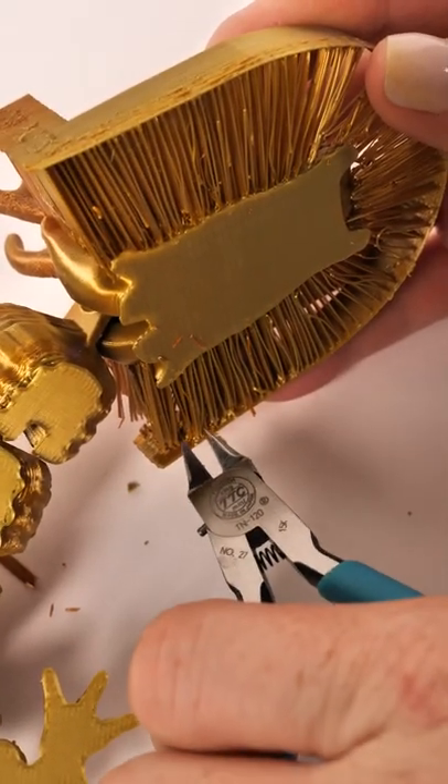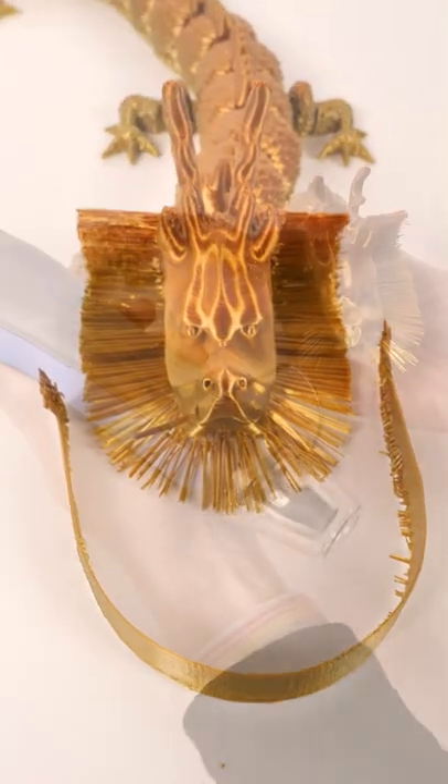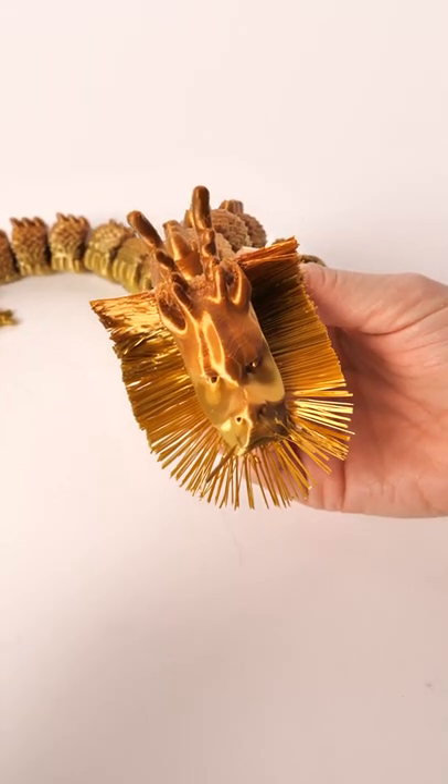All right, you've printed it. Now you've got the delicate task of cutting off the shield so you can style the beard. I used a craft embossing gun. You can use a heat gun, a hairdryer, or hot water. Just be careful — it happens fast.